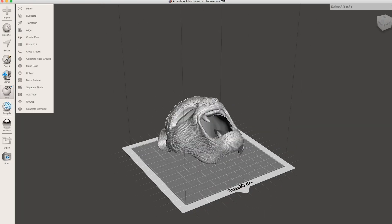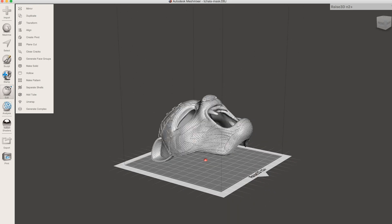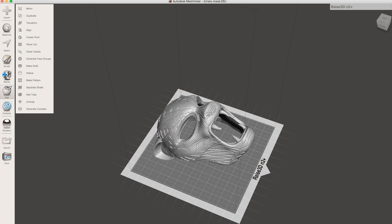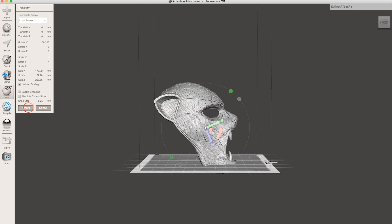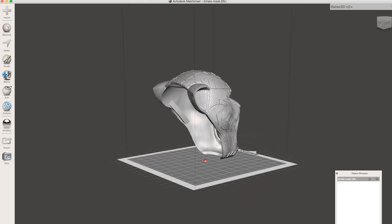So the first thing I'm going to do is bring my file into MeshMixer. MeshMixer is a free software that you can download and use. Then you're going to go under the Edit and Transform function to align the print how you'd actually want to print it. Then you can come under Edit, Align, and it will align it to the build surface.